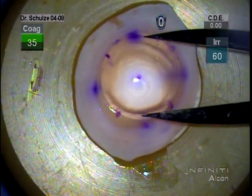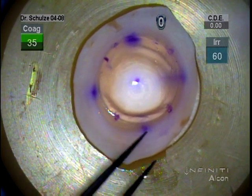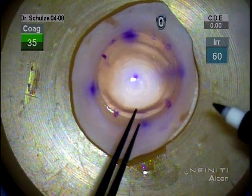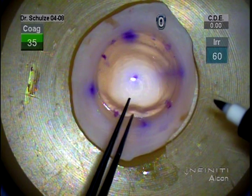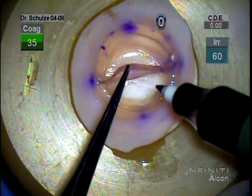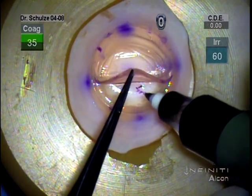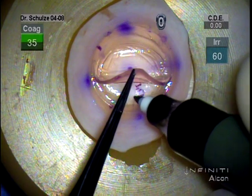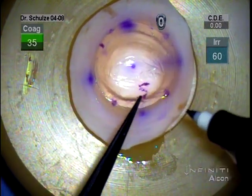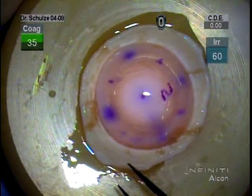I also like to measure the diameter of the resection on the donor trefine. This is a precut tissue, by the way, from the North Carolina eye bank. I do like to measure the diameter to make certain that it's large enough to encompass whatever size trefine I happen to be using. And then I like to place an S on the stromal side of the donor to help aid in orientation once the donor's in the anterior chamber.